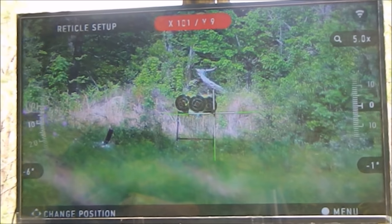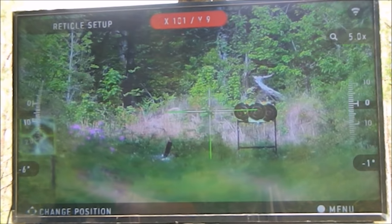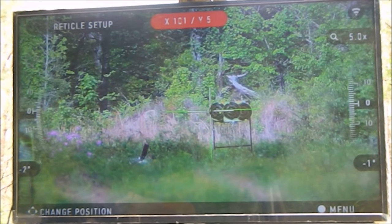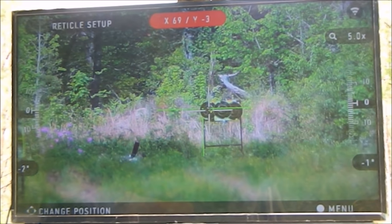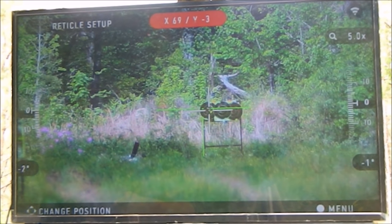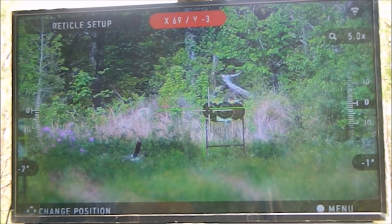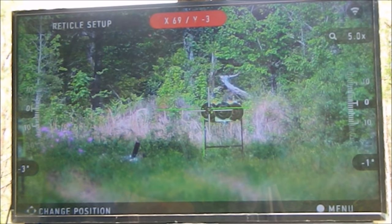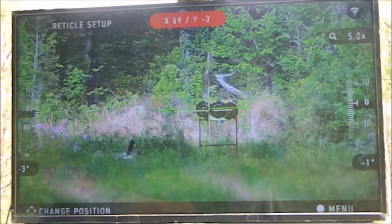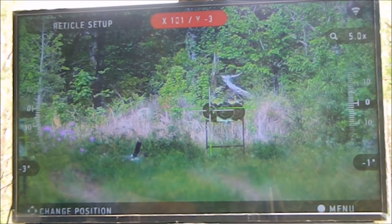Now we're in here. To change the settings, when you move with your arrow key, you see the green dot moves around and the white crosshair stays where your other target was. The goal is to keep the white reticle on the target where you were shooting — so on the bullseye — and move your green reticle to go where your shot actually hit.